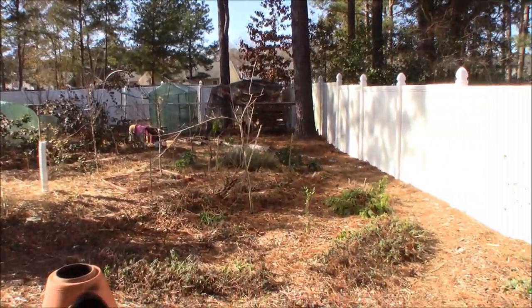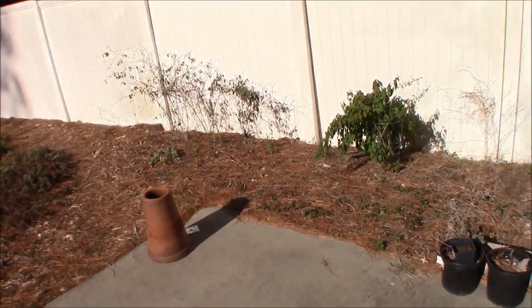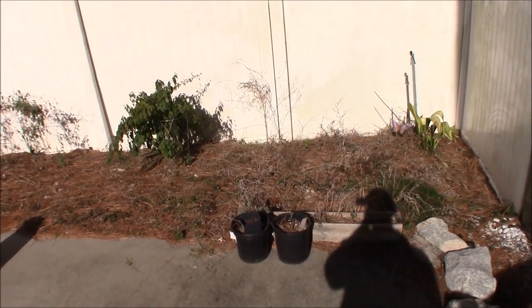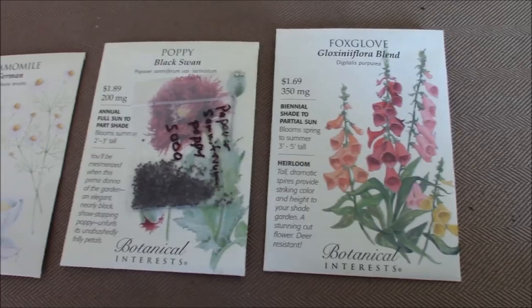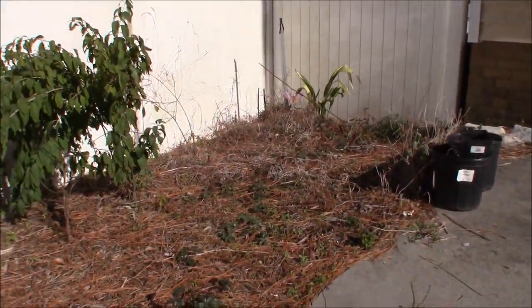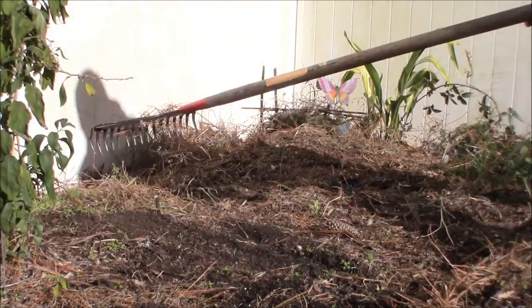I've got one more no-till direct seeding planting to show you today. It's right here by my back door and it's where I'm going to do my poison garden. I'm going to go ahead and direct seed some foxglove, some poppies, chamomile, and later on I'm going to add castor bean to this three foot by three foot square area.